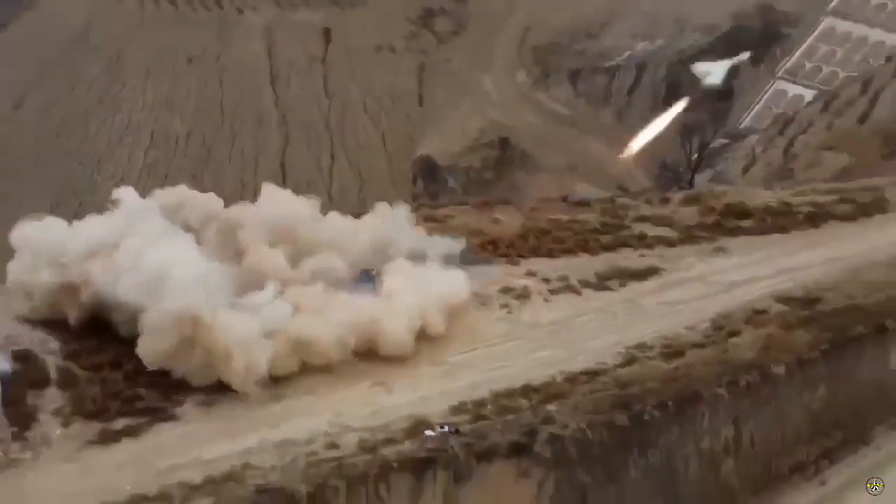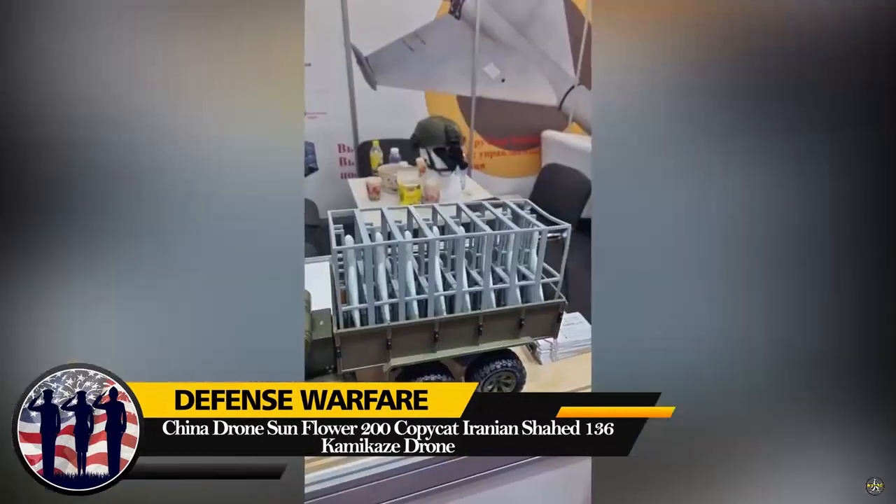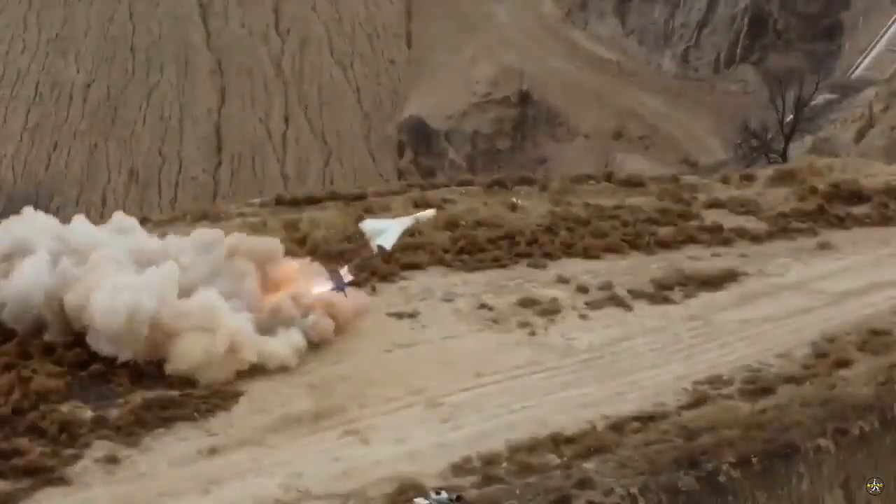It is not clear whether there is cooperation between the Chinese and Iranian defense industries in developing the Sunflower 200, like the Jaron II produced by Russia which was assisted by Iran.